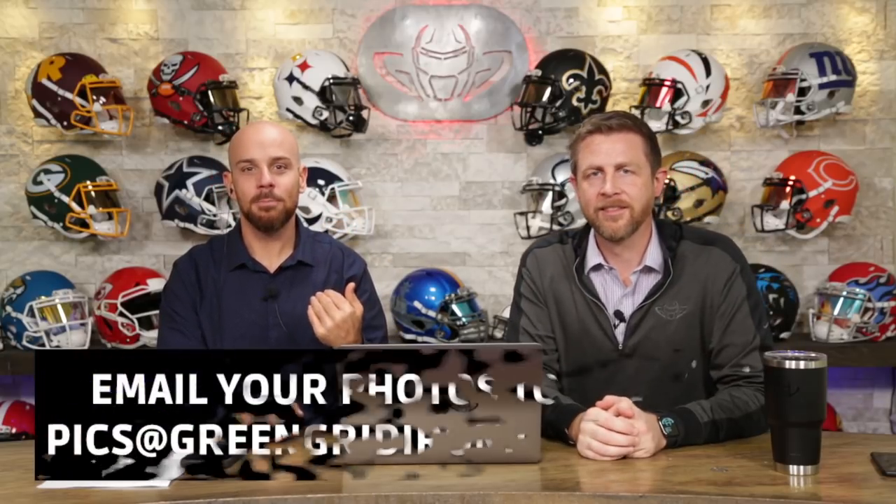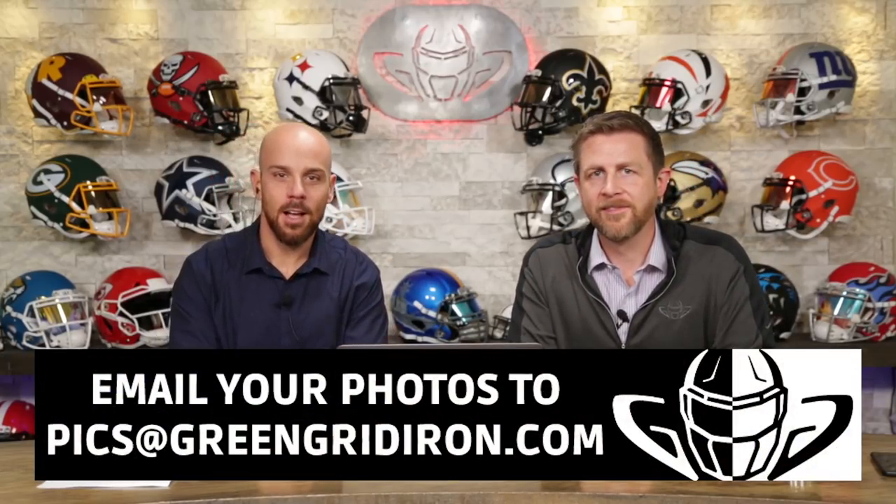Welcome back. I'm Jay. We've got Steve Wright here. Today we're talking about your pictures, and if you want to see your helmets on this show, you've got to email them. Picks at GreenGridIron.com.